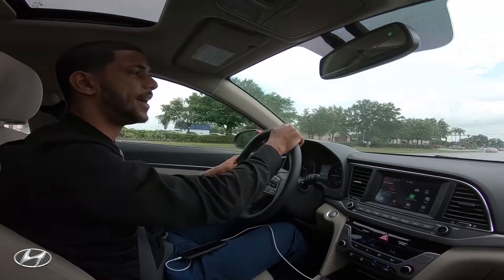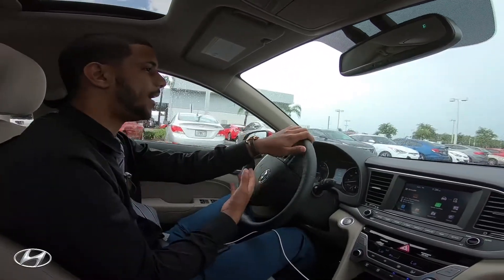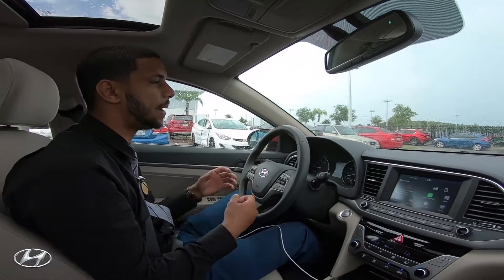We're heading back to the dealership now, guys. Please don't forget to like us on Facebook and subscribe on YouTube. If you're ever in the Orlando area, please stop by — even just to take a look or a test drive. My name is Edward, and I'd be more than happy to assist you.